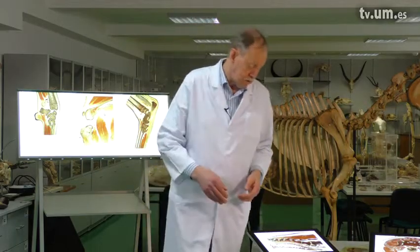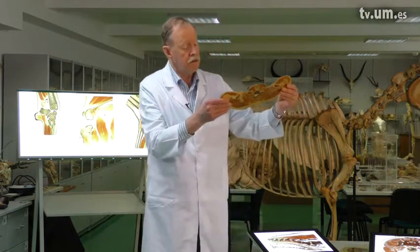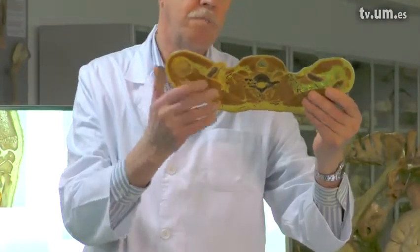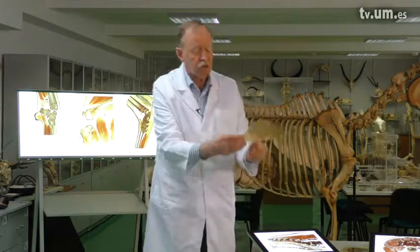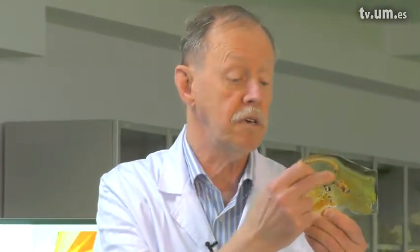The E12 technique makes it possible to plastinate thin body slices down to two and a half millimeters. It can be any part of the body, but preferably slices through the body — like here, you can see a section of the upper thorax and the beginning of the neck of a human. You can also see a very thin slice of the head of a dog. You can see the brain here, so it can also be used for brain slices.